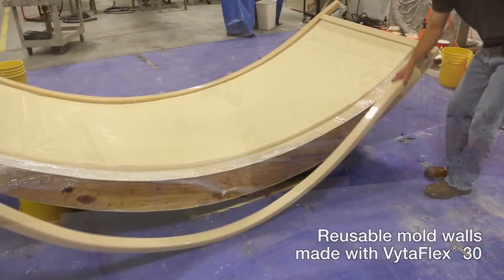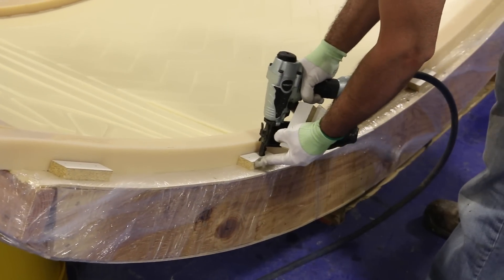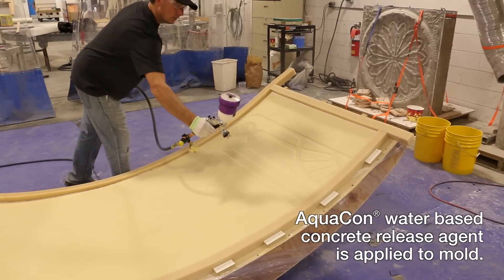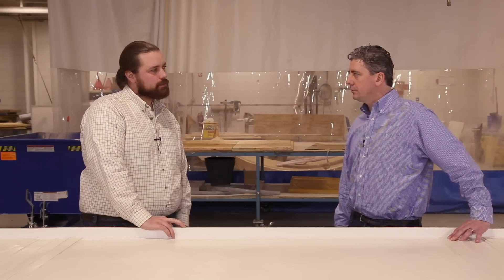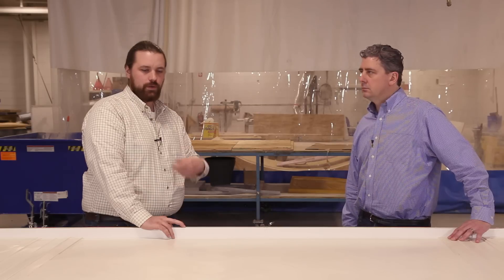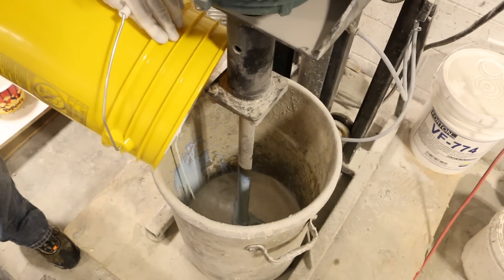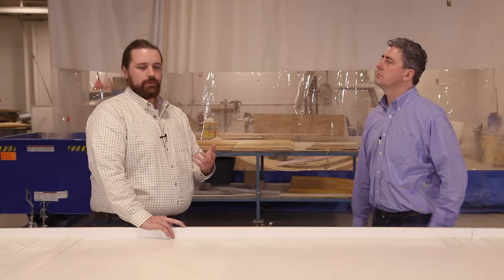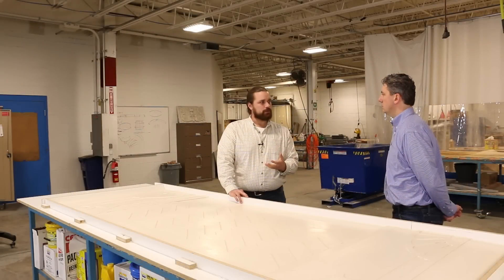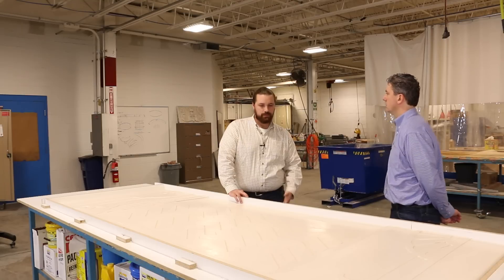So now that you have the mold and the casting for a convex panel, was there anything special about the GFRC mix design or process? Not really - it was kind of a standard GFRC mix design. The mix design itself featured Forton VF774 polymer, and that's in there to ensure maximum strength of the composite and maximum ductility. It also reduces water absorption and helps a little bit with color uniformity and processing of the material itself.